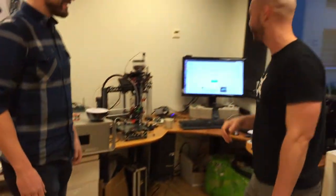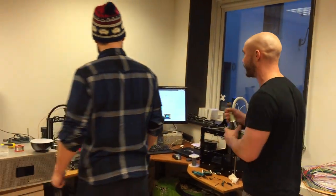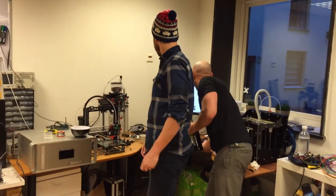You know what? I think we're just gonna go ahead and do this. Not a dry run — I think we're gonna do the actual thing. Hold on, hold on. Okay, are we ready?